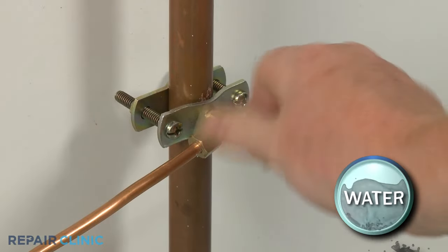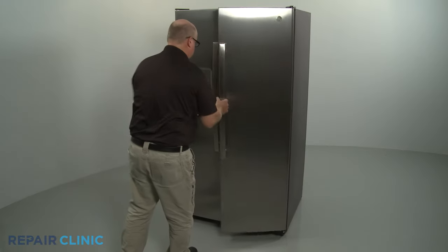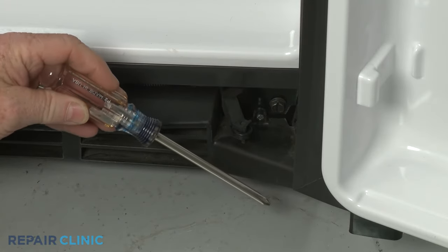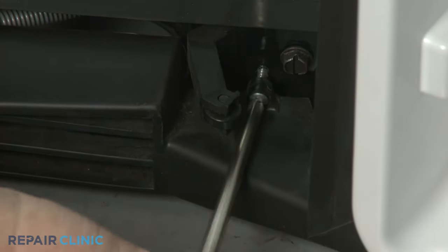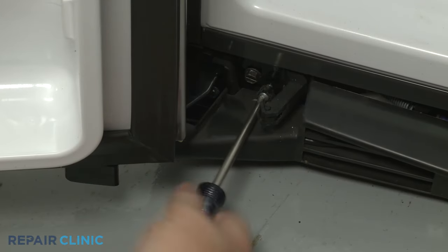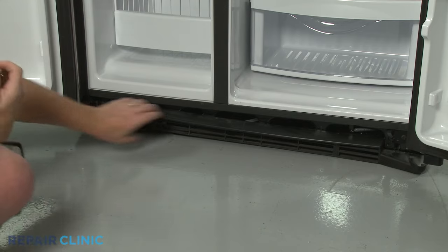If you need to uninstall the freezer door, be sure to shut off the home's water supply line valve first. Now open both refrigerator doors, then use the Phillips head screwdriver to unthread the two mounting screws securing the toe kick plate. With the screws unthreaded, set the plate aside.